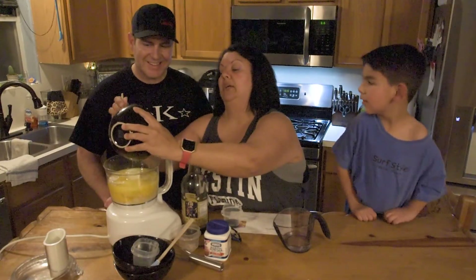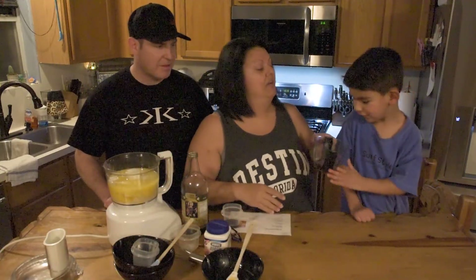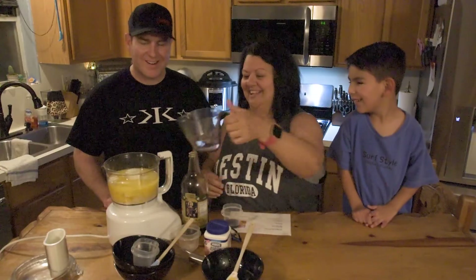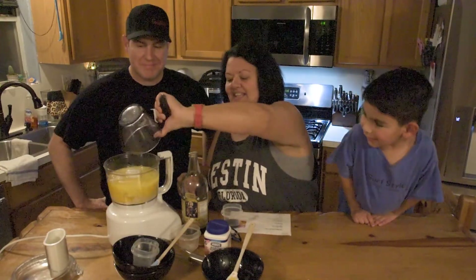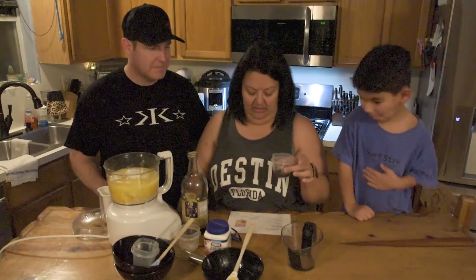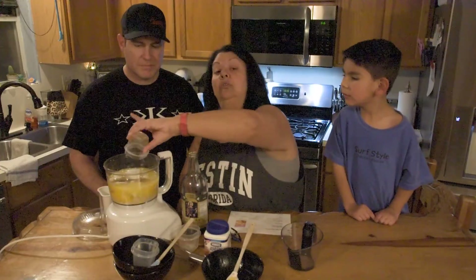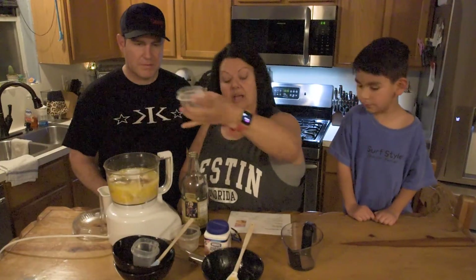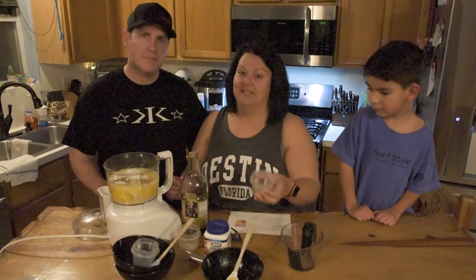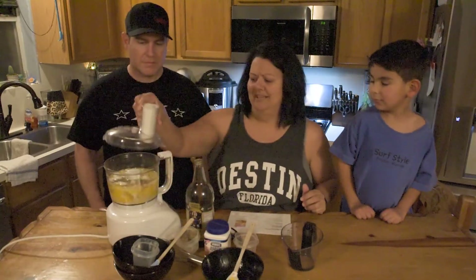And then we have a half a cup of water. We also have my favorite vanilla — it calls for one teaspoon, though that's probably a little bit more than a teaspoon. I always say whenever you're doing a recipe the first time, follow it to the T. And then anytime after that, whatever changes you make, feel free to do it and make it your own.